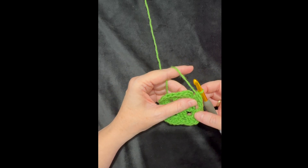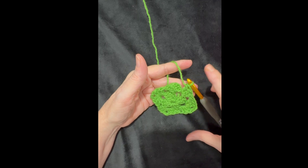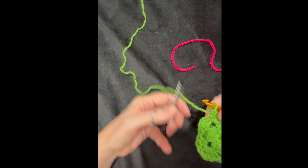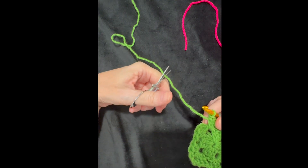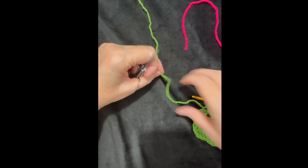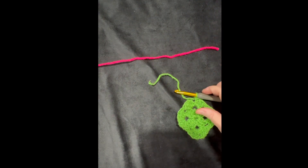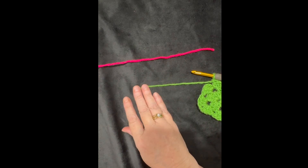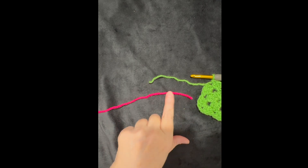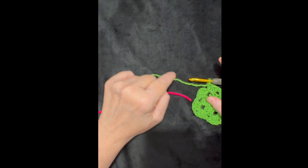I'm getting ready to start round three and I'll use the half double crochet corner trick again, but I also want to change colors. I'll use hot pink for rounds three and four. I'm cutting my yarn and leaving a good tail because I'm going to connect the two yarn colors together. I haven't closed out round two yet, but I leave a good tail. Then I position the new color in front of the old color.